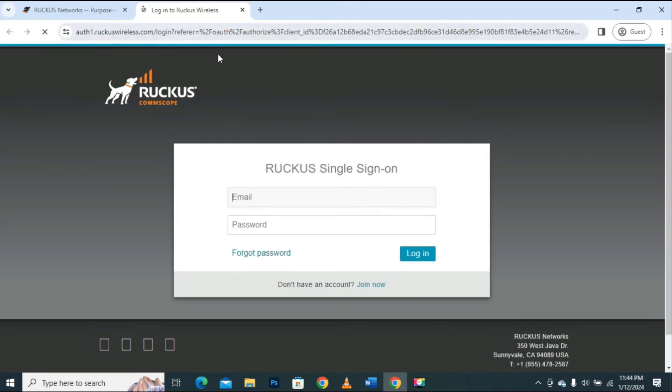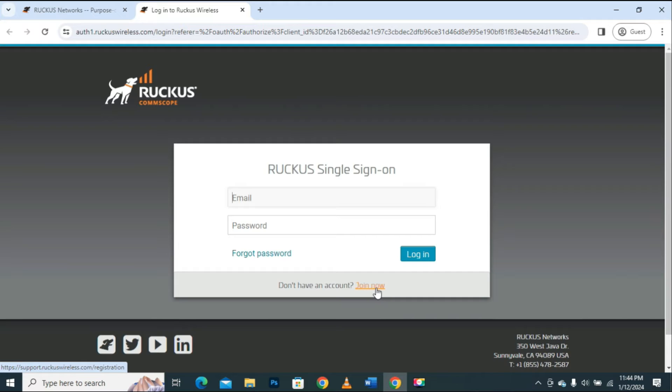As soon as I click on the Support Portal link it will take me to another page, where it asks me to enter my account credentials — the username and password. I already have my account on Ruckus Cloud, so I will enter my credentials. If you don't have an account, you can create one by clicking the link that says Join Now. I will enter the email address and password, then click the Login button.